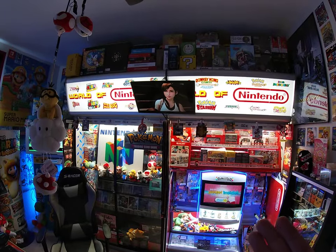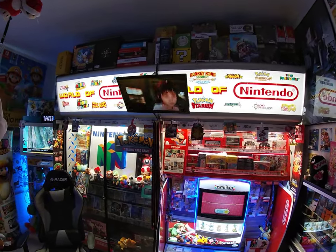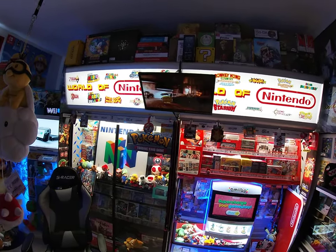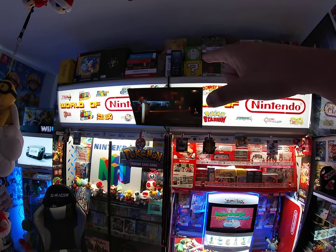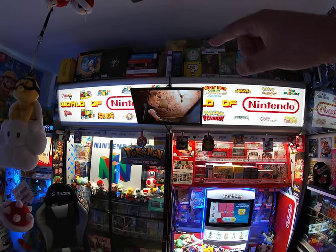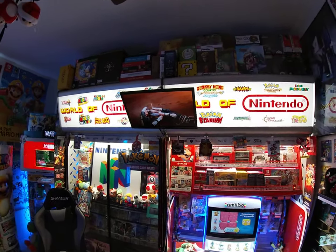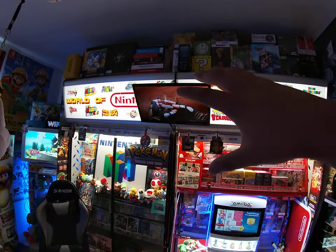I added a TV that plays demo videos of different games — Nintendo, PlayStation, or any game I like — just like at a store. I went to Home Depot and got a metal hook to bolt onto the wall mount of the TV into the hastings, so it's just hooked up and bolted. The wires are all internal inside of it so you don't really see anything — it's a clean finish.